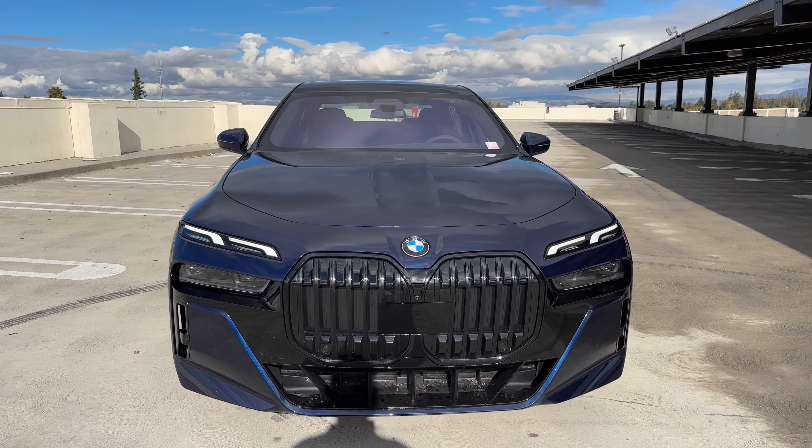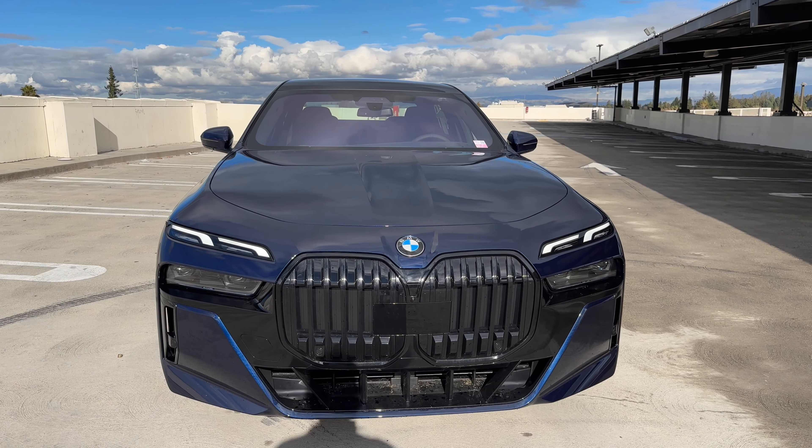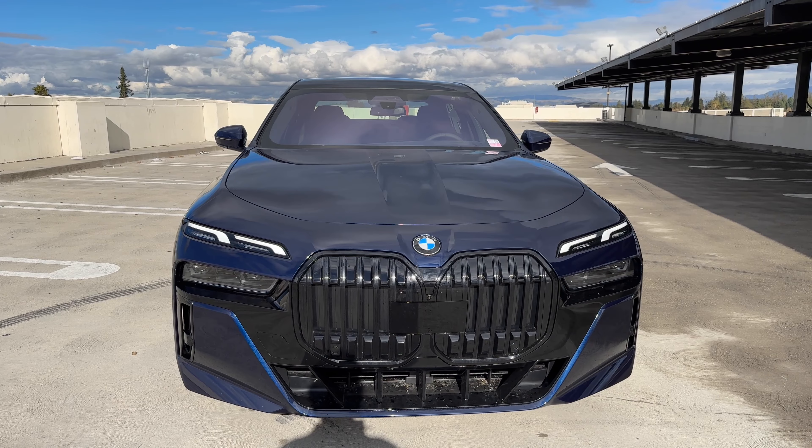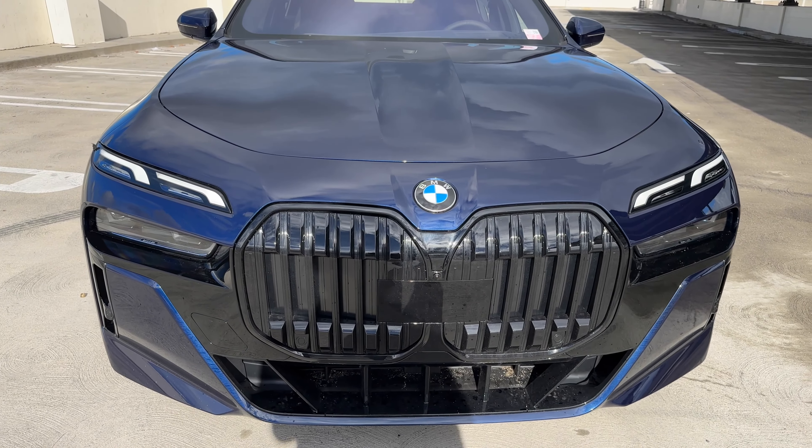A few things have disappeared from the car, including automatic doors, the rear electricity package, and possibly the lounge package. Either way, some things have disappeared from the brand new 7 Series.